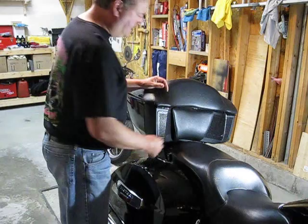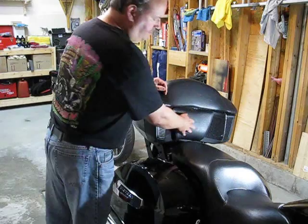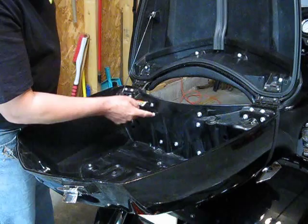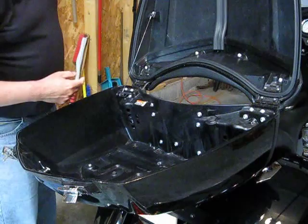The wiring for the trunk LED lights happens to go right behind the backrest on the trunk. So I'm going to remove this backrest, and that's where I'm going to place the module. Inside the trunk, you will find three bolts that we have to take out — these two bottom ones here, and the center one down below. These three will remove the back.